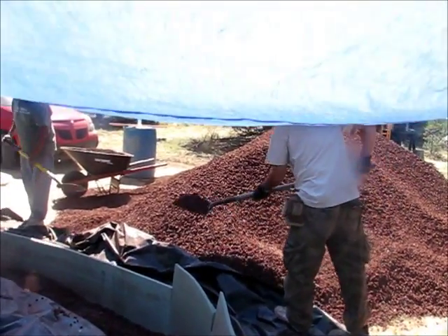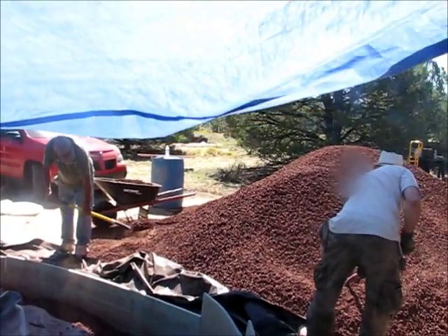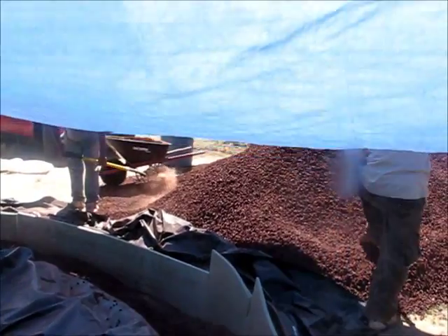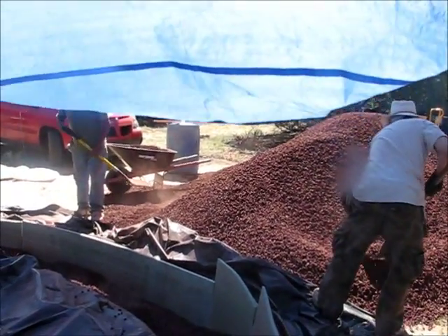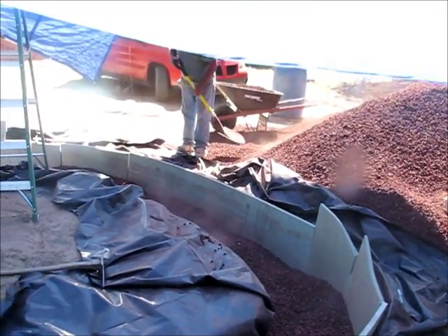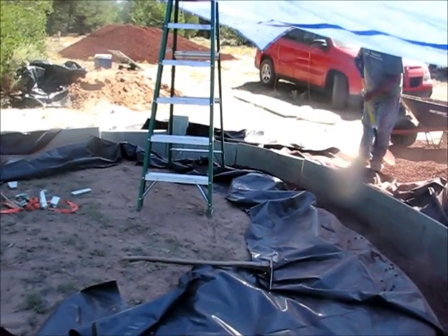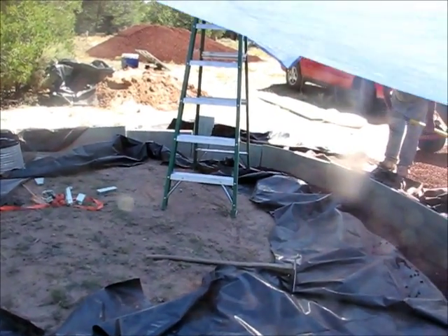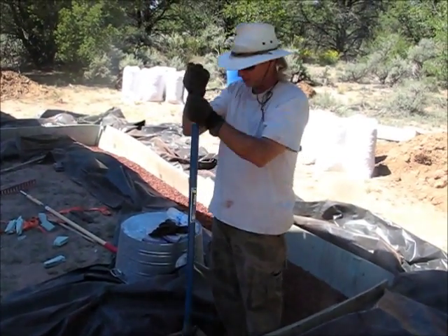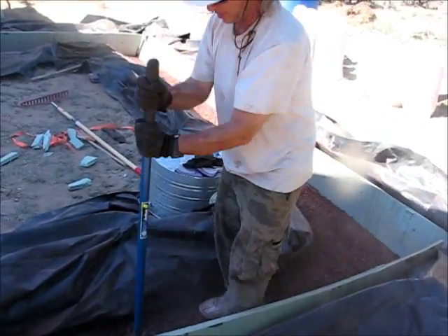This is Joey and Manuel shoveling scurria into the foundation. We are filling up a 24-inch wide trench with scurria and we are tamping it solid.